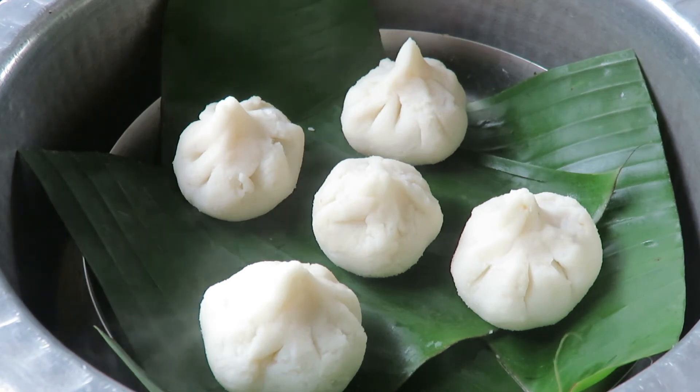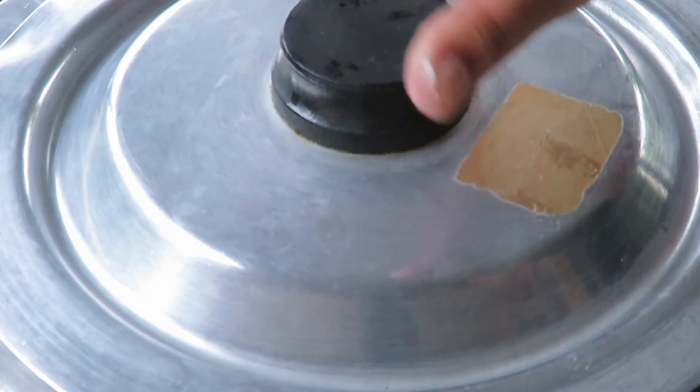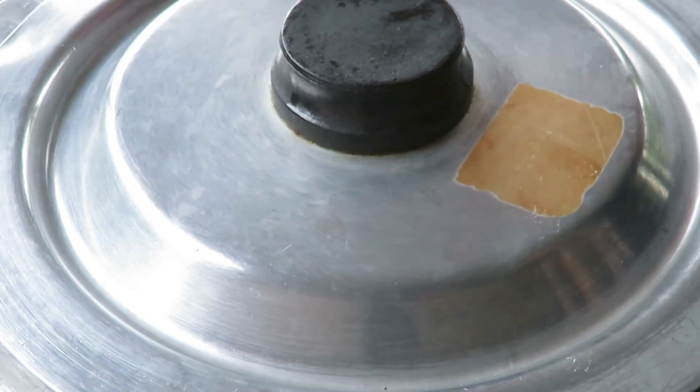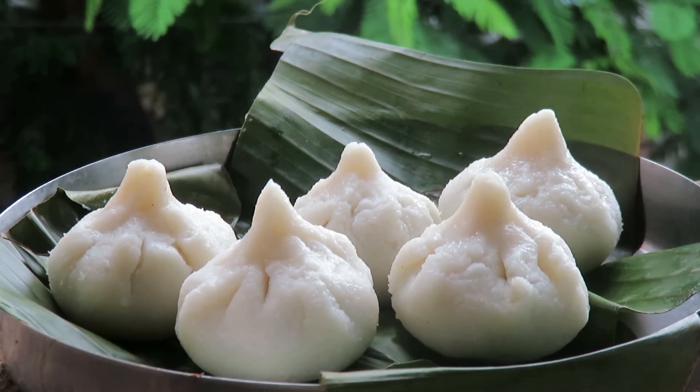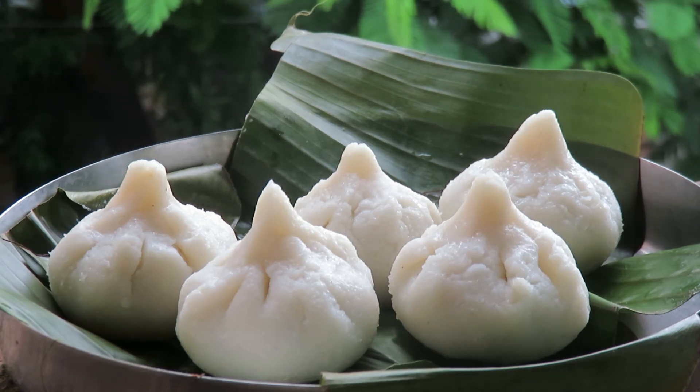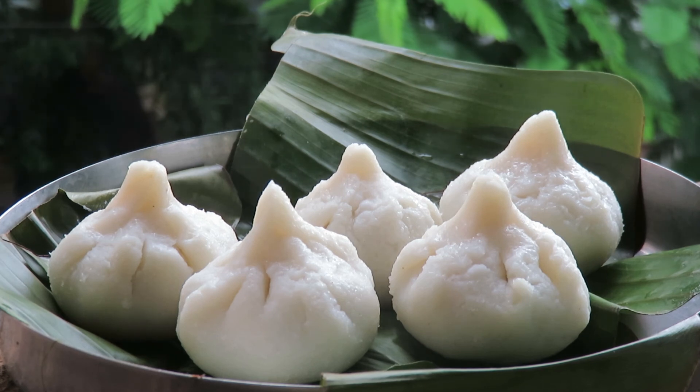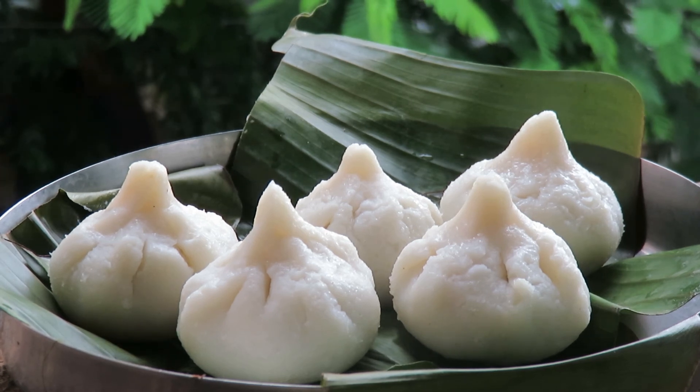Our modaks go into the tray in the steamer — we'll steam them for another five minutes and that's it, our modaks will be ready. The first five modaks for our Ganpati puja offerings are ready. I hope you liked the video today. If you do, give it a thumbs up and subscribe to my channel. See you soon, bye bye!